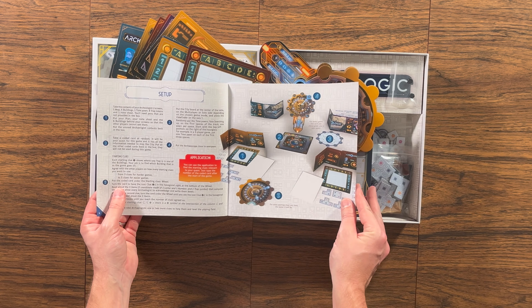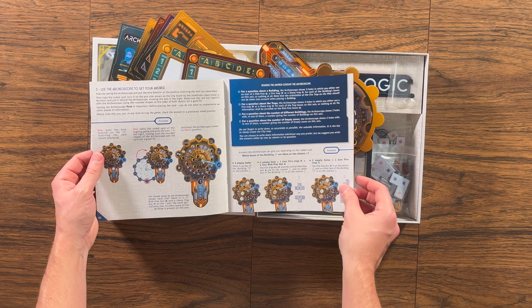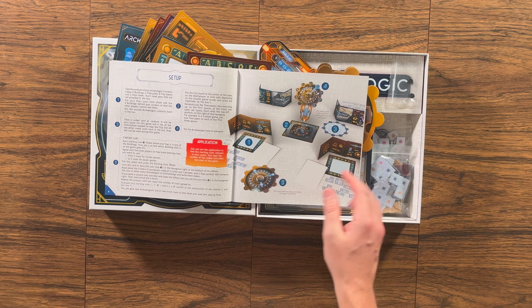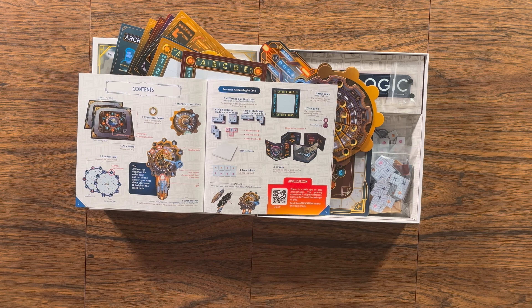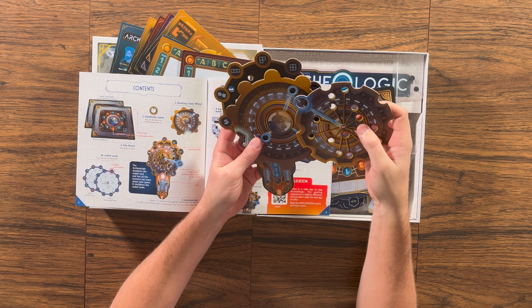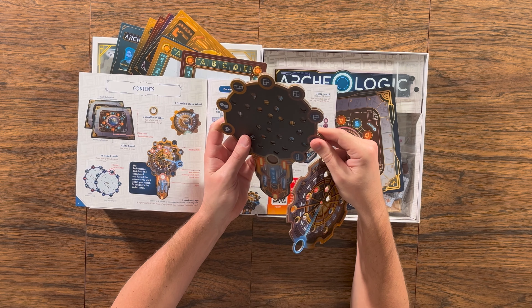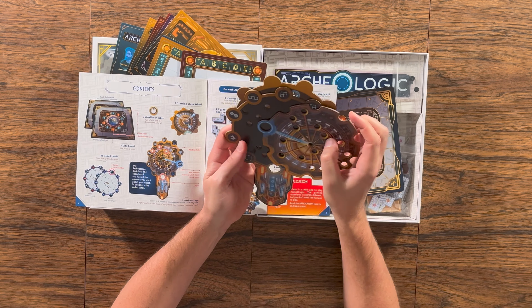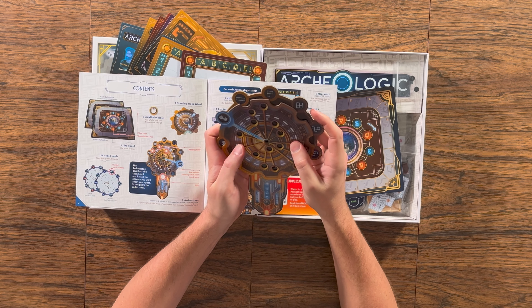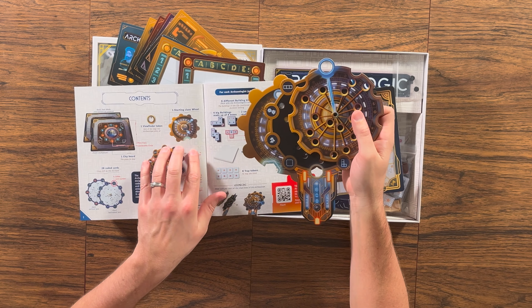You will choose a question focusing on buildings, traps, or empty zones, then ask how many are on the selected axis. This could be one to five total, how many small buildings of a specific type are on a selected axis — zero to three — or how many big building tiles of a specific type are on the selected axis, also zero to three.